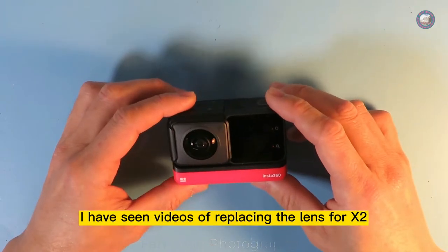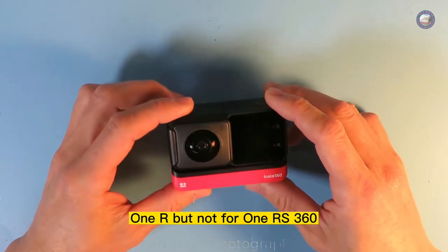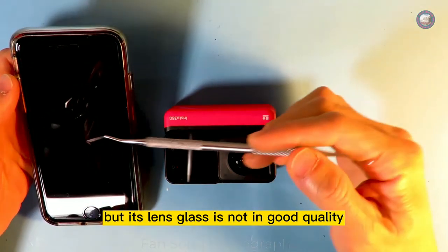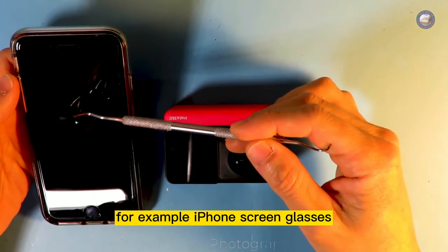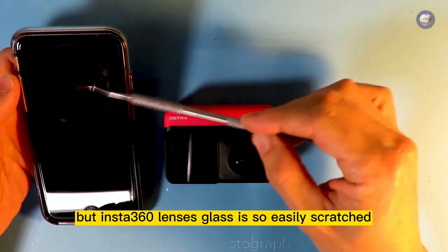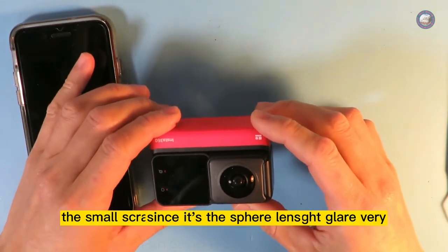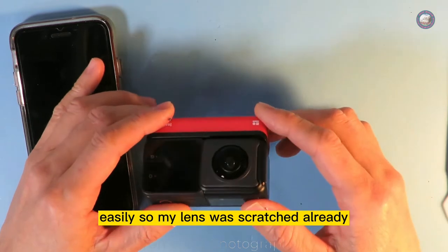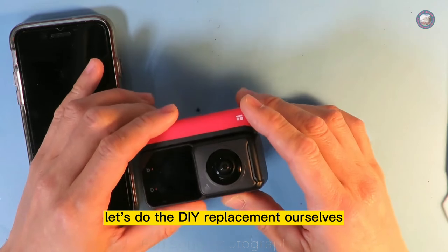I have seen videos of replacing the lens for X2 and ONE R, but not for ONE RS 360. Insta360 is a cool gadget, but its lens glass is not good quality. For example, iPhone screen glass is great and very hard to scratch, but Insta360 lens glass is so easily scratched. Since it's a sphere lens, the small scratches will catch sunlight glare very easily. So my lens was scratched already. Let's do the DIY replacement ourselves.